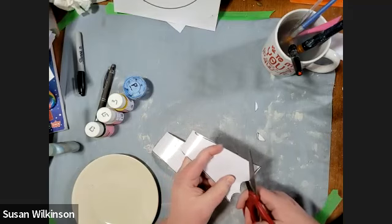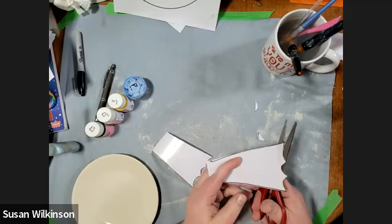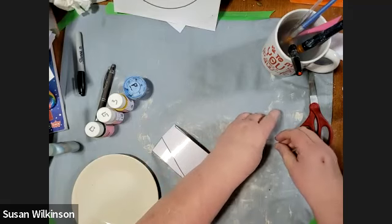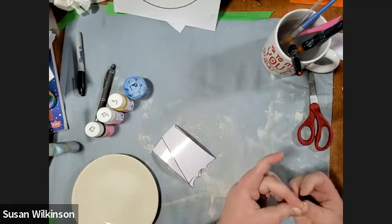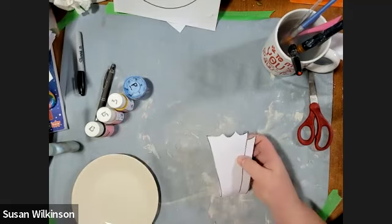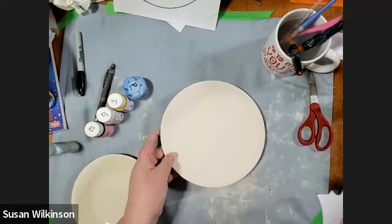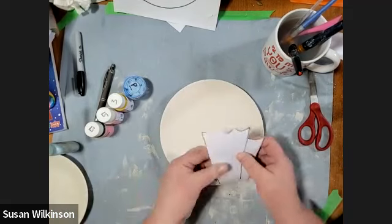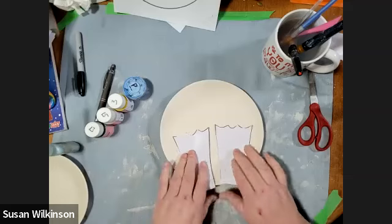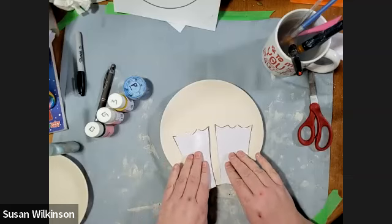I wonder if these kind of look like frog toes — maybe that's how frogs are so fast in the water because their back feet are shaped like this. What we're going to do is take these flippers and put them on our plate like that. We're going to stick them down, so you've got to peel them off the backing. It's sticky.